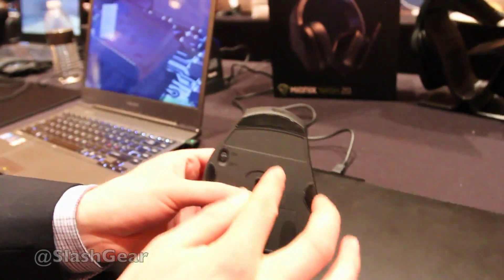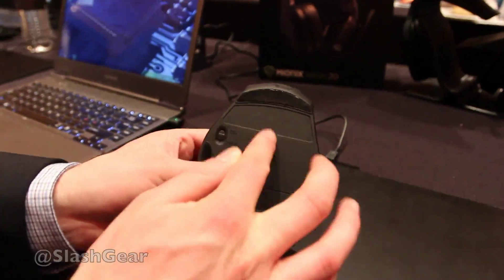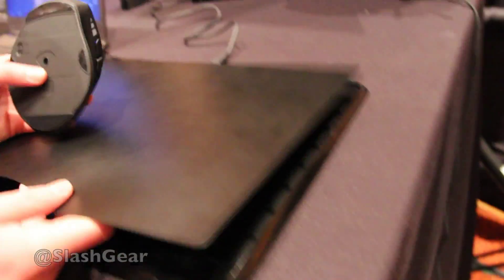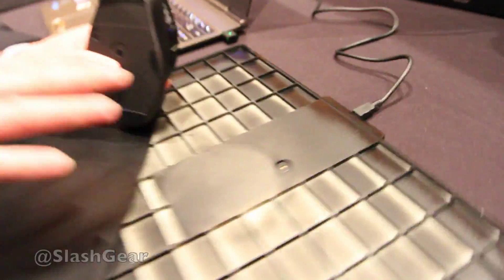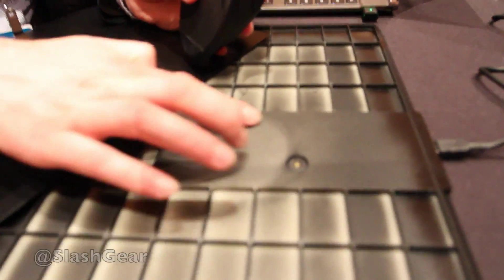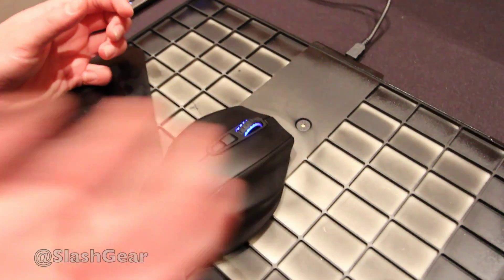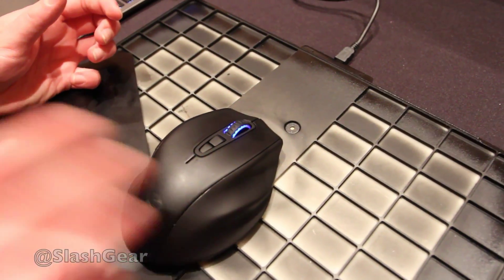In the mouse we have a receiver for inductive charging, and underneath this mousepad you have the base. Here we have a transmitter, so when the mouse is over the mousepad — when the receiver is over the transmitter — the mouse will get charged.